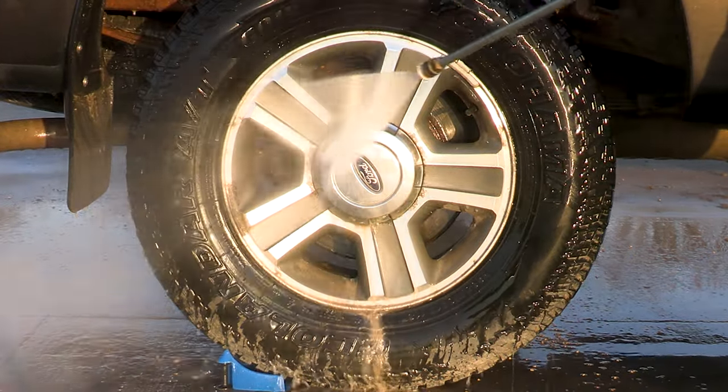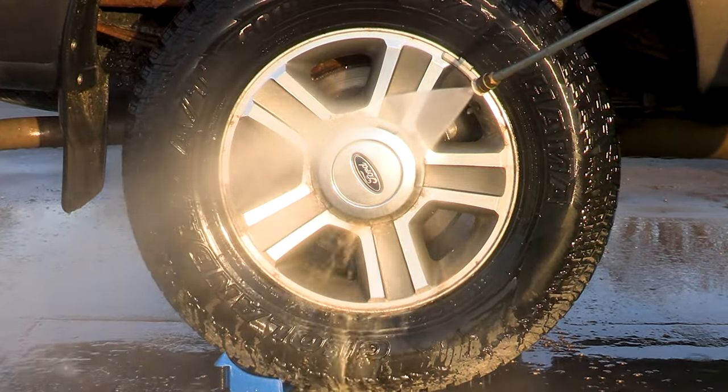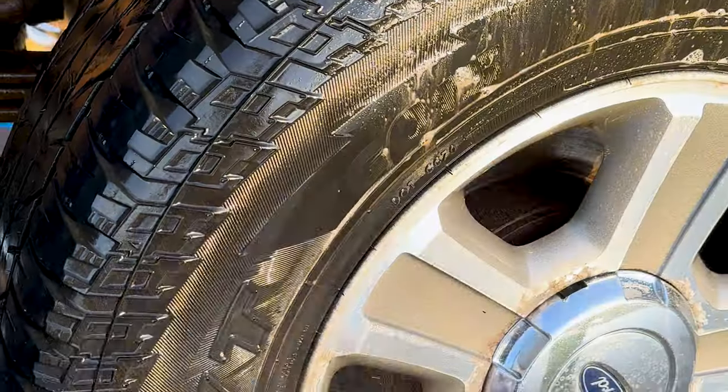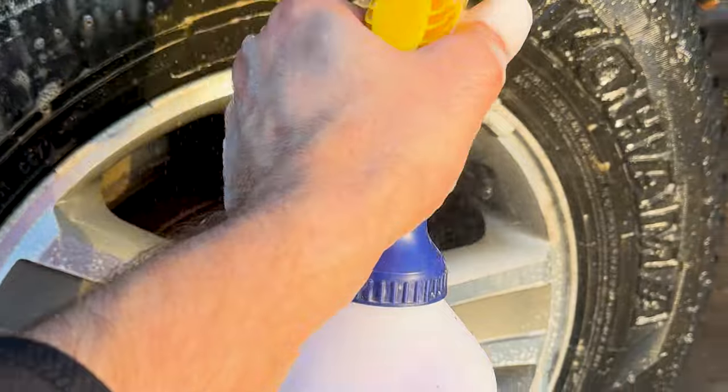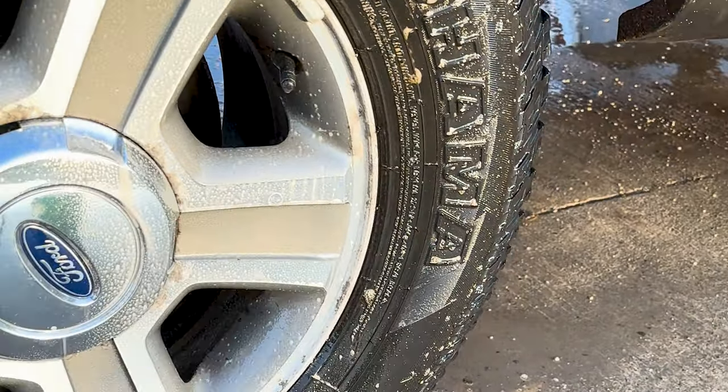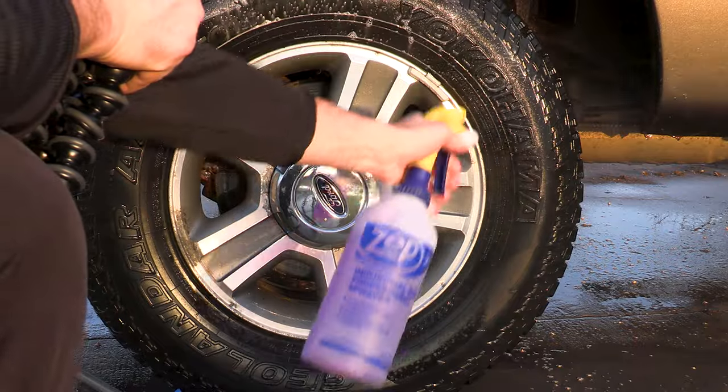With the paint completely rinsed, I'll get after these filthy tires. Tires that spent this much time on gravel roads take a ton of rinsing to get the dust out of all the tight areas. And as you look closely, these tires are really beat up. They've seen better days, but I'm going to do my best to get them looking as good as possible.